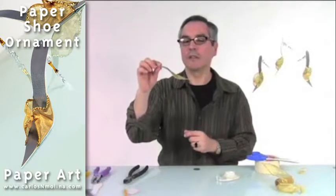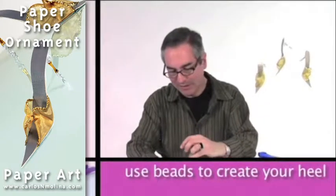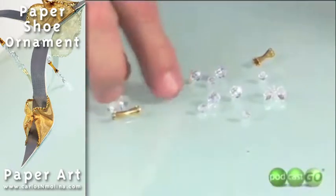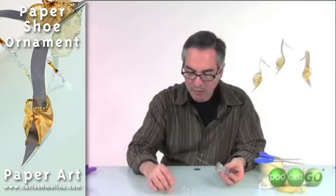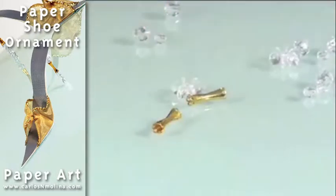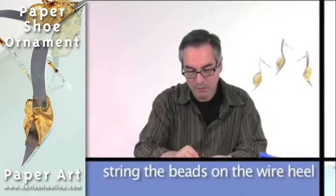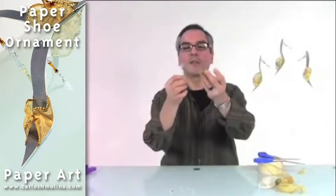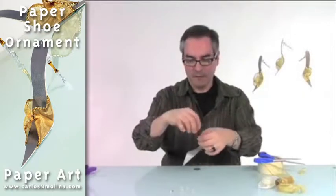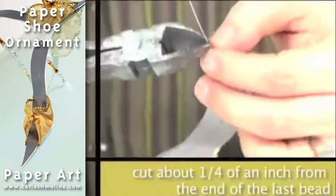So now you can see the heel — we will use beads to create a heel. I found these beads that I like very much; they're basically round. And I found this metallic piece used for jewelry making that looked like a heel to me. I start by putting a quarter-inch round bead, and that looks like it will make a good-size heel. Then I hold the whole thing and cut about a quarter of an inch from the last bead.